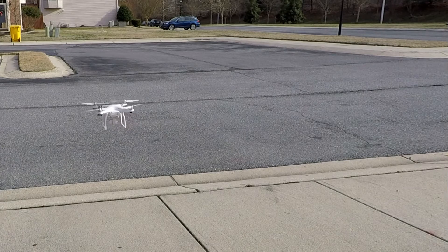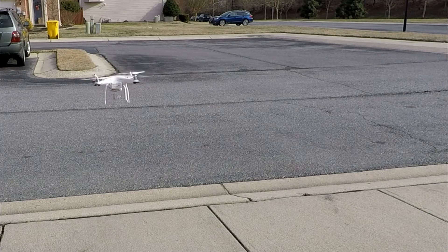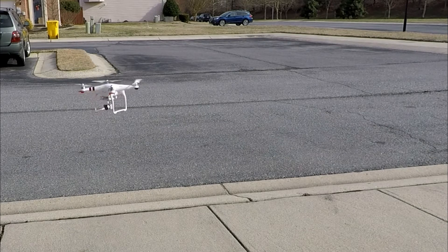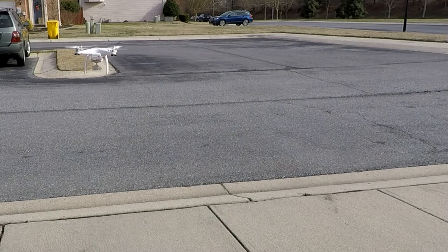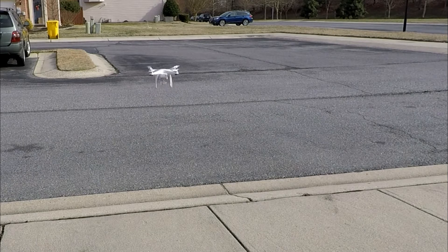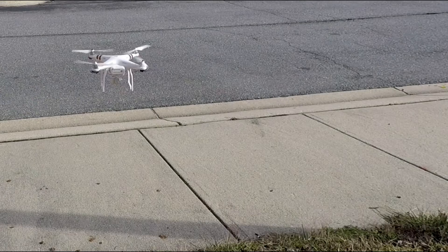So you can see it's hovering pretty good. Staying still. Staying nice and still without the guards on. Alright. Now we'll go ahead and do a yaw. To the right, going to the left. Let's go forward. Backwards. So it's very, very gentle. It's been doing very well. Alright, so that's how it flies without the guards. I'll put the guards on. Let's see how it does.